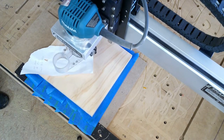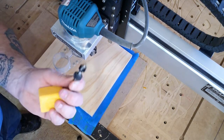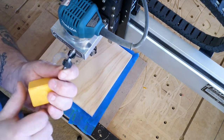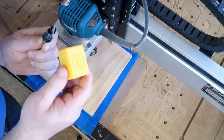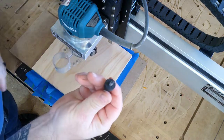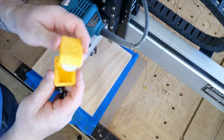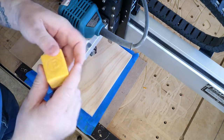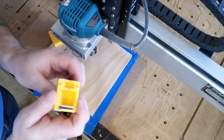We'll use the paper trick to make sure we've got the Z zero correct and we're going to use the eyeball method to make sure X and Y are correct. Now this carve is going to take two bits, a bit change, and that collar I'm pointing to right there works in conjunction with that little yellow box from Pawn CNC. What you'll do is put that collar on every bit.